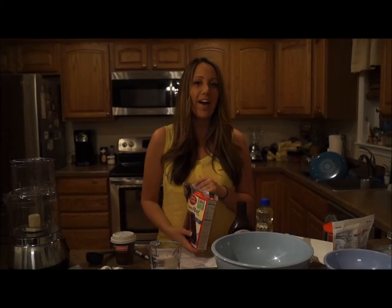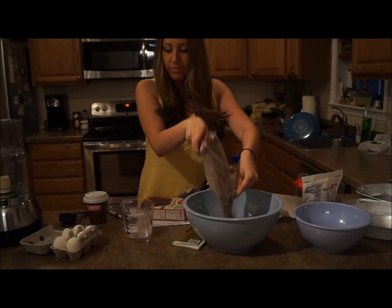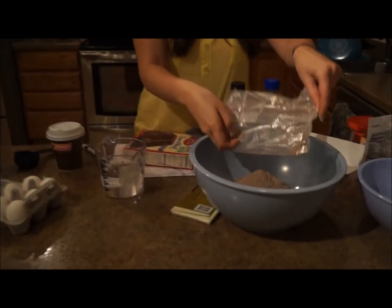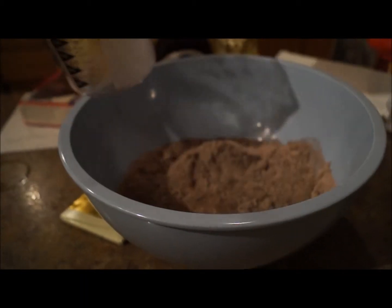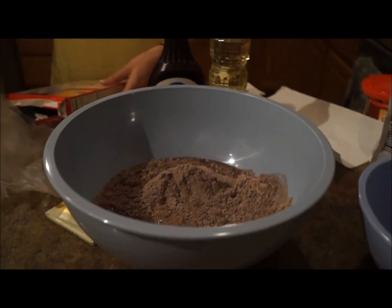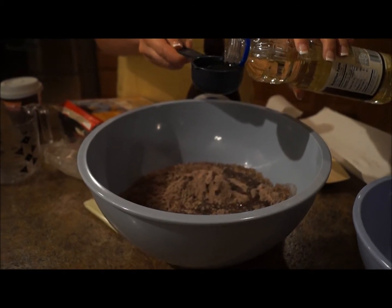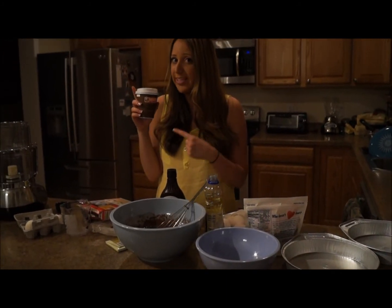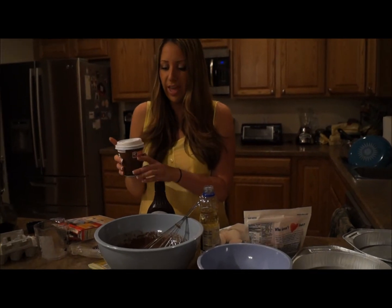Here we go. The first step is just put the cake mix in, then one and a quarter cup of water, then half cup of vegetable oil, and then three eggs and you're done — you just have to mix it up. So this is two shots of espresso that I got at Dunkin Donuts and I'm pouring it right into the cake.